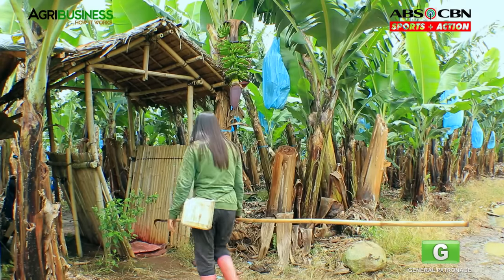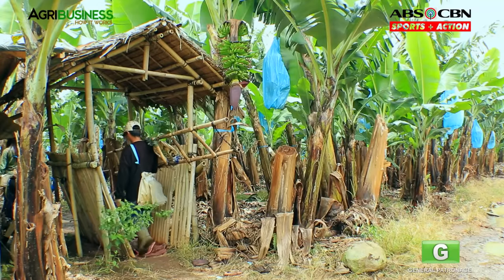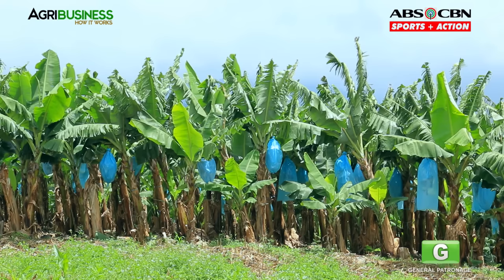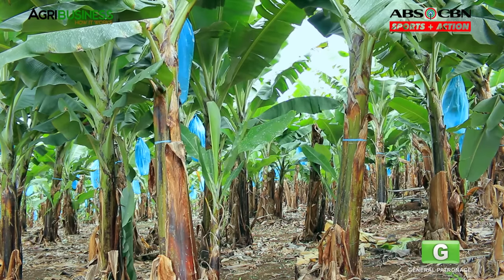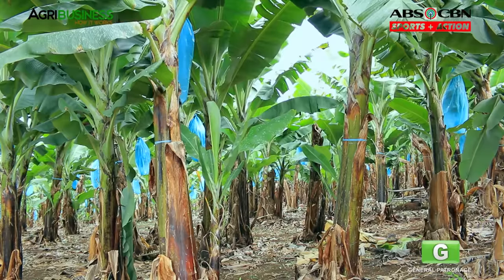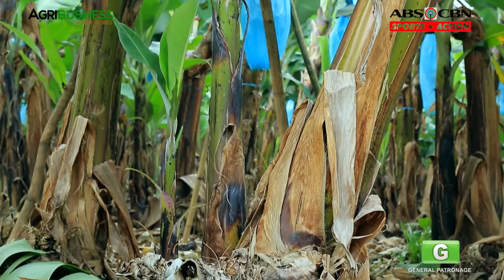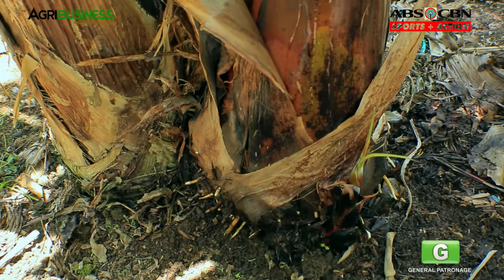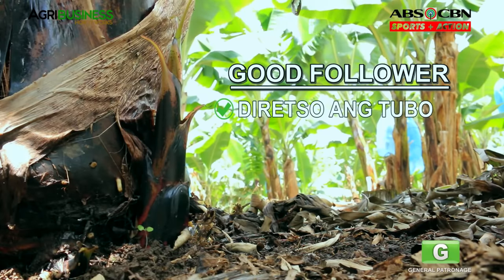Managing your farm should be regular and systematized para maging efficient ang costing, labor, and time management. Part of management is de-suckering your plants. Pumili ng isa o dalawang sucker na maganda. Hayaan nyo itong tumubo dahil ito ang papalit sa mother plant kapag tapos na siyang i-harvest. Ang tawag sa mga sucker na ito ay followers. Ang magandang follower, diretsyo ang pagtubo mula sa lupa.